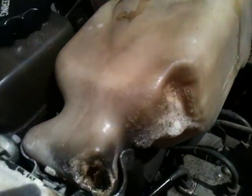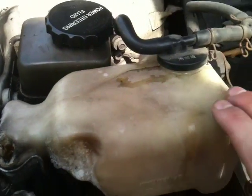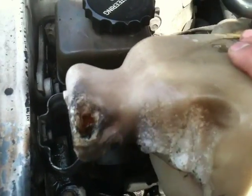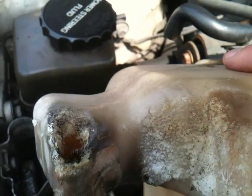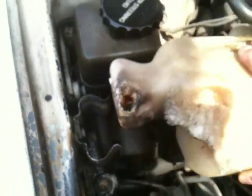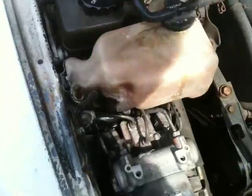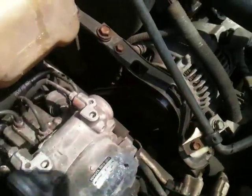Here we have the problem — this is the coolant. It comes up and you can see that's not good. Bad, bad, you are a bad Lexus. You are very bad.